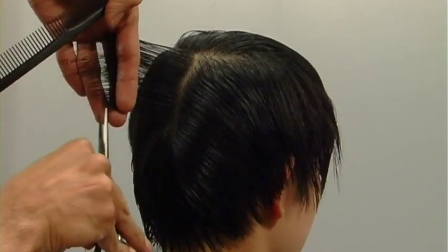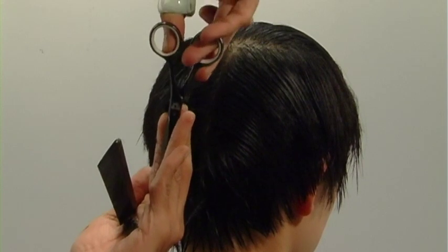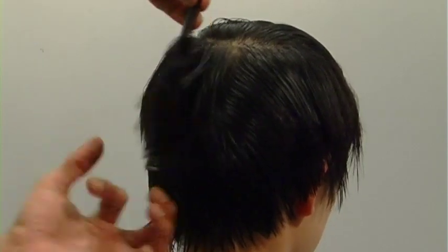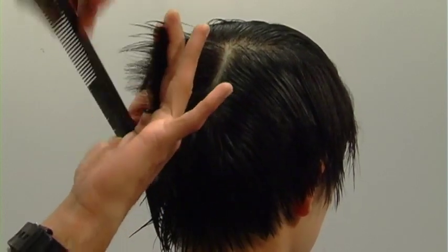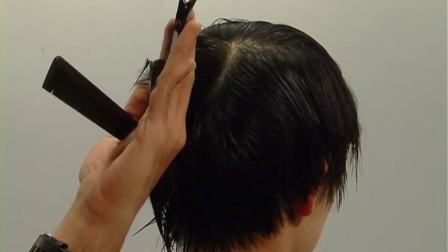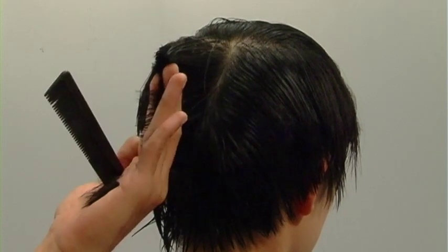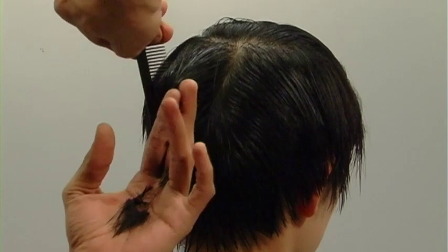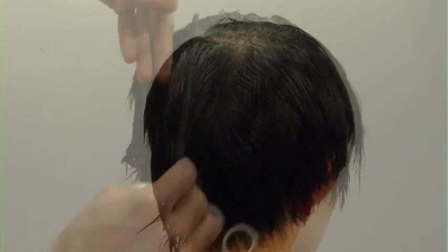I begin to work where the head starts to round. I'll elevate a little bit higher because Anna's right side of the head is a little bit lower than the left — so if I cut technically perfectly, my shape would be uneven. You always have to adapt your technique to the three-dimensional shape you're cutting on. When we're cutting hair, we're creating a three-dimensional shape on a three-dimensional shape.